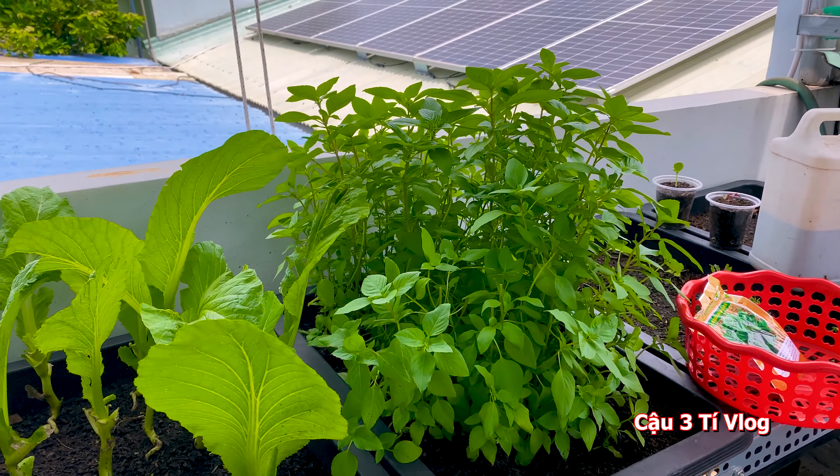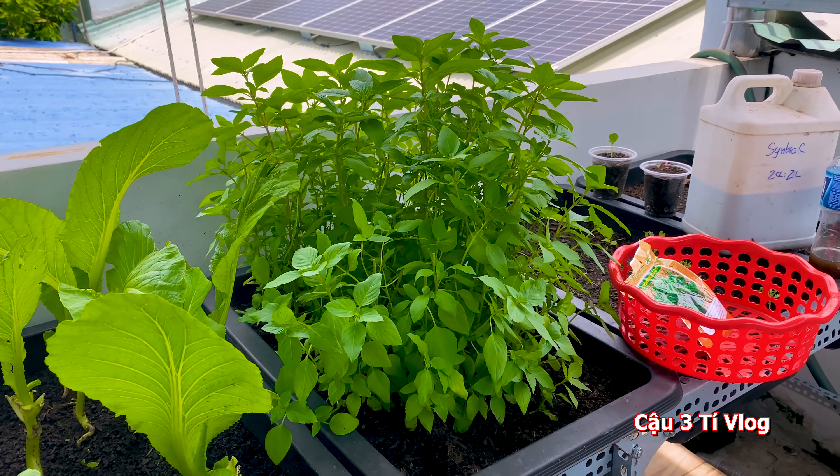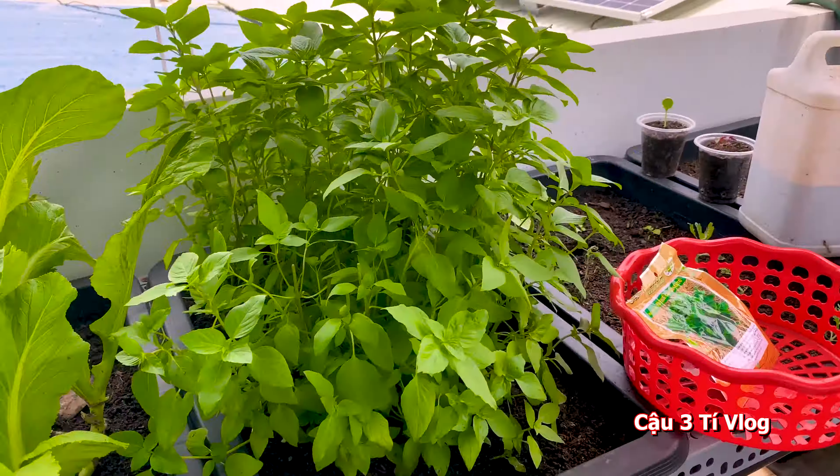Hello everyone, this is the vlog of Cậu Ba Tiế. In this video, I will show how to gather Rau Quế. I will collect after 30 days, around 20 to 30 grams. I will share the process of growing Rau Quế and how to collect it.